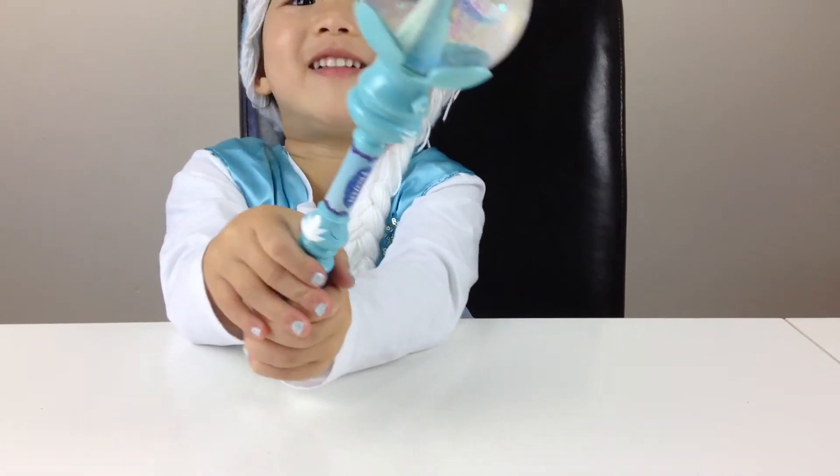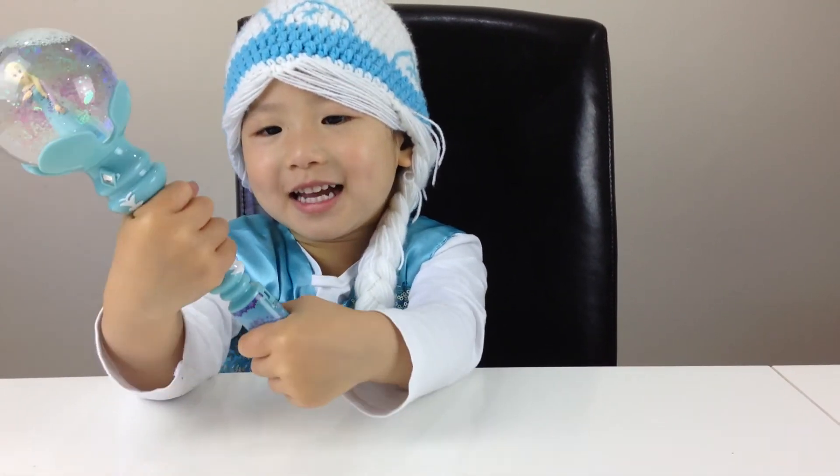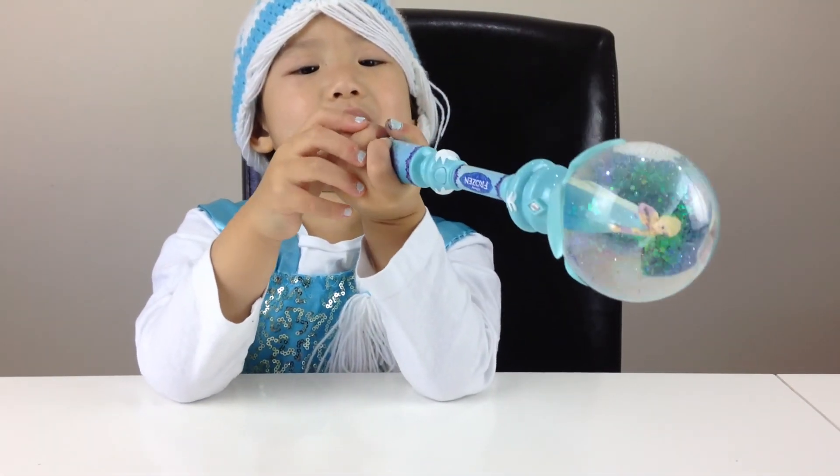Thank you for watching. Please like and subscribe for more videos.